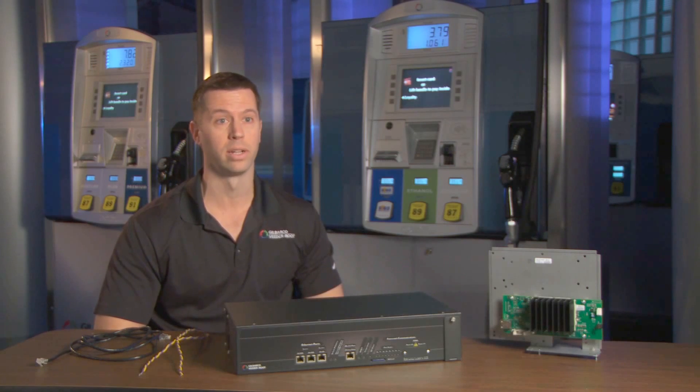I'm Luke Grant with Gilbarco Vitaroot, and today I'd like to talk about how retail petroleum operators can prepare their sites for EMV by enhancing their site wiring to support a broadband connection to the dispensers.